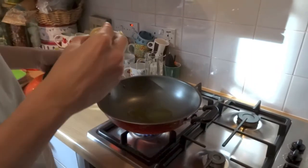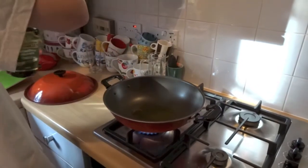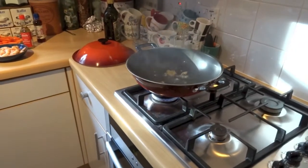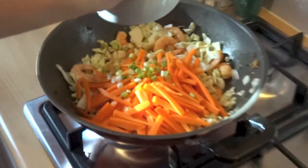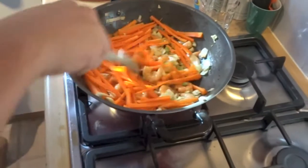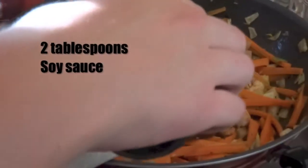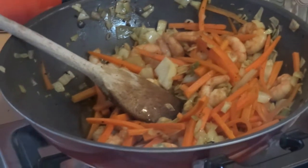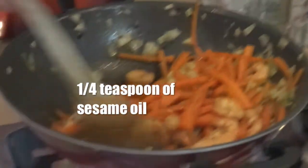Place the wok on the stove on a medium heat and pour about two tablespoons of extra virgin olive oil into it. Put the garlic into the hot wok and wait till it's golden brown. Then add all of the vegetables and the drained shrimp to the wok and mix the ingredients using a wooden spoon. Then add two tablespoons of soy sauce, one tablespoon of mirin, and a quarter of a teaspoon of sesame oil.